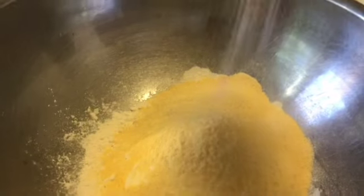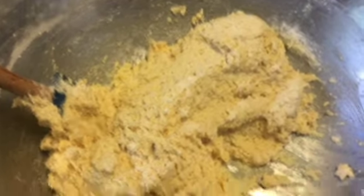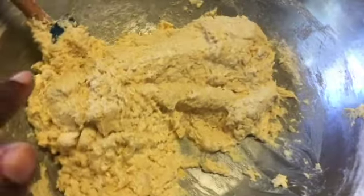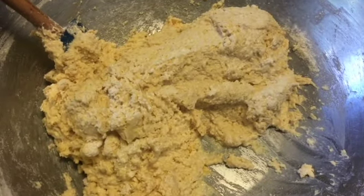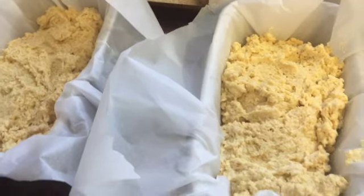Here I'm making the cornbread for our cornbread dressing. It's just cornmeal, flour, a little bit of sugar, salt, baking powder, baking soda, and you're going to use your milk. I just mix it all together. I put them into little pans and bake them at 350 degrees for probably about 45 minutes.